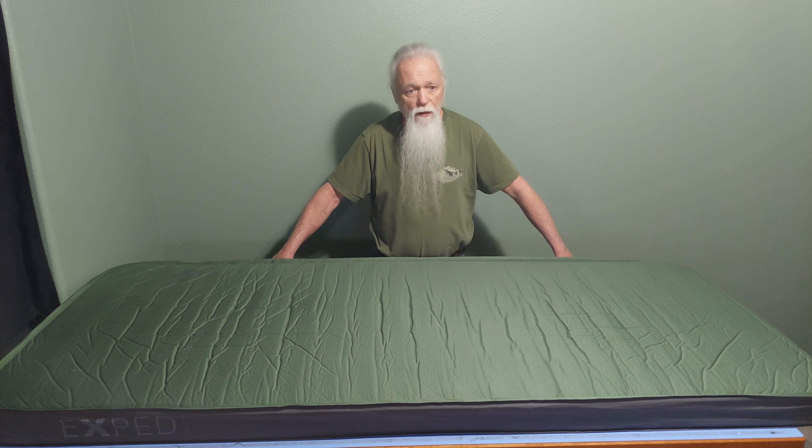It does pack down pretty small — I packed it to about nine inches and they say it's about 10 inches. It's pretty easy to pack, fits in the bag real easily, weighs about five and a half pounds. It's March of 2024 and the price on this is like $260 — not cheap, but I don't anticipate having any problem with this. I've never had to add air to it, and even if I forget the pump, I don't need it. This is a fantastic cold weather sleep pad — if you can afford the bulk, weight, and price, this is like sleeping at home.